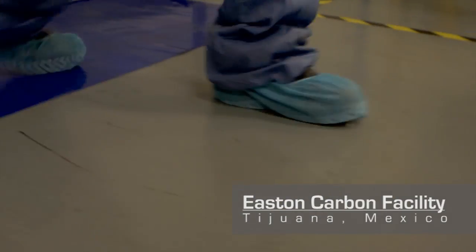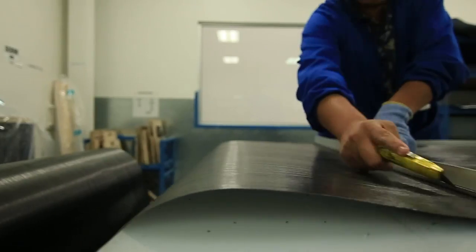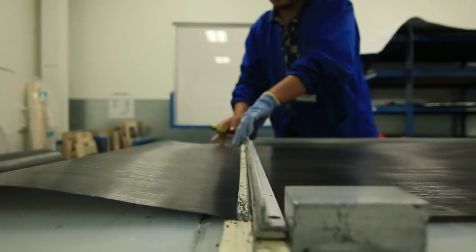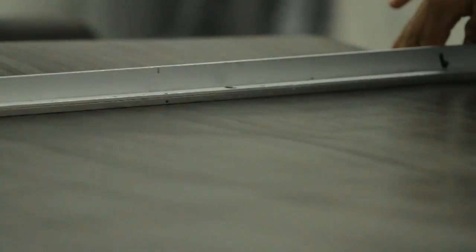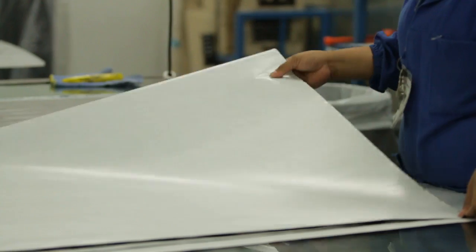Step one: you'll see the carbon laminate coming in on rolls. This is a pre-preg carbon composite, so it already has the resin system mixed with the carbon itself. It comes in on sheets of unidirectional fiber or a weave, and we bring it to the table and cut it into different segments. The table cuts those sheets, which then get stacked up and transferred over to the Eastman cutting table.